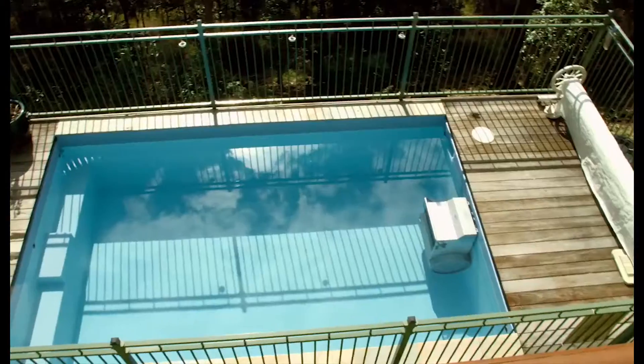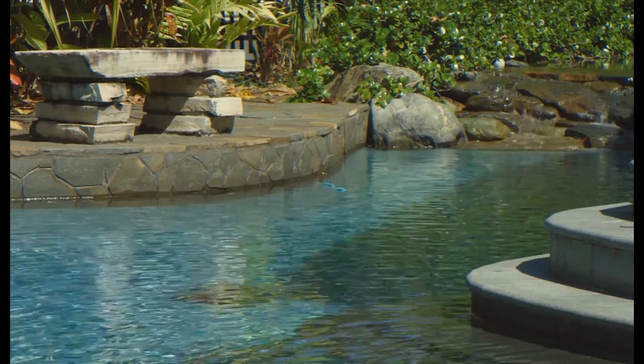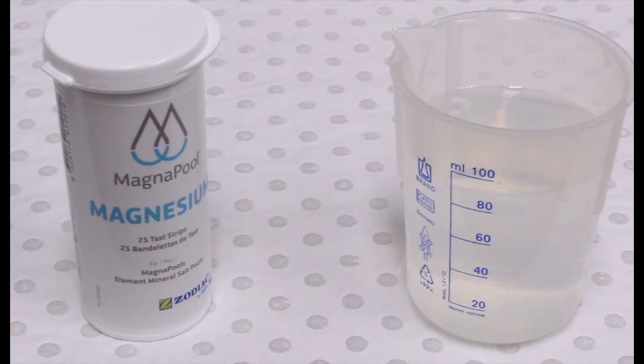Unfortunately, traditional pool water tests cannot tell the difference between calcium and magnesium. This often leads to people thinking they have too much calcium in their water. With the MagnaPool magnesium test strips by Zodiac, MagnaPool owners can now know exactly how much magnesium they have in their water.